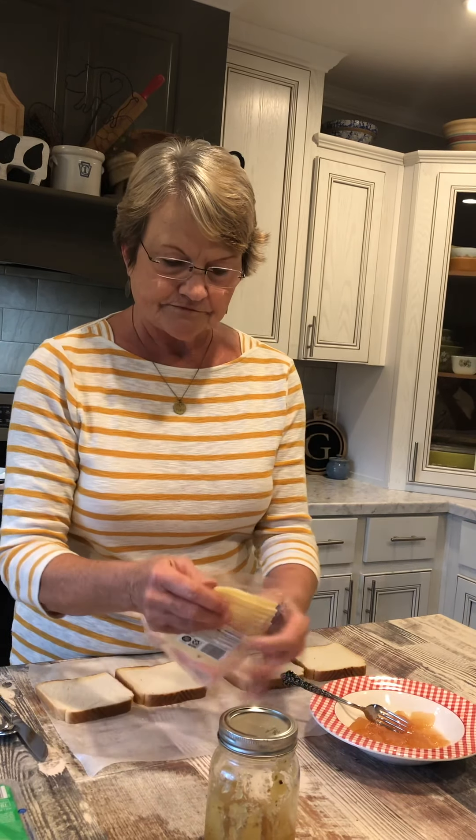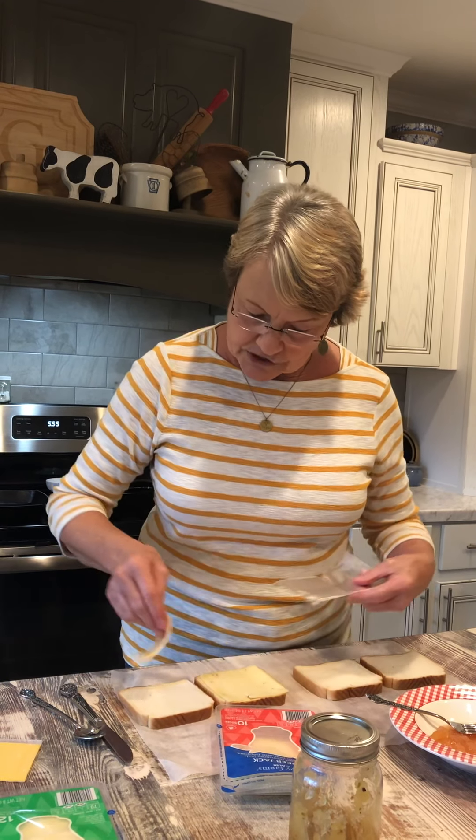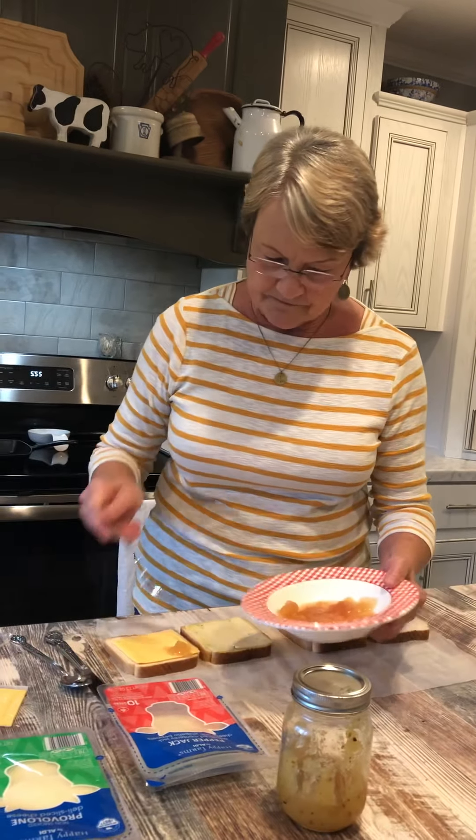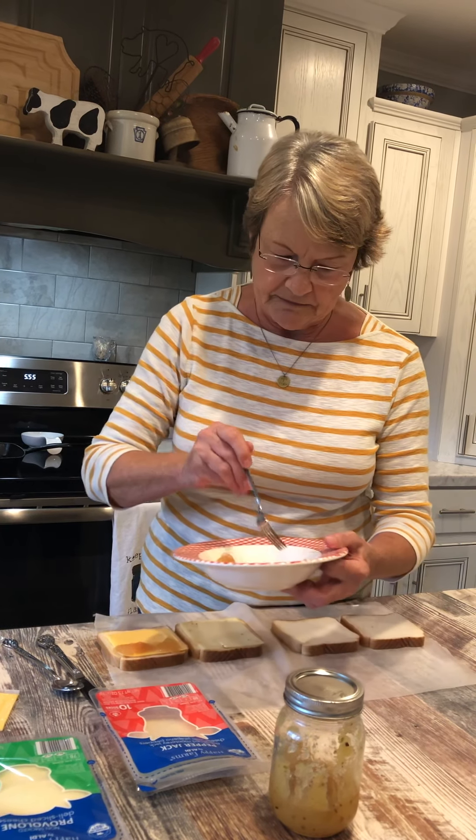On one, I'm going to put pepper jack cheese on one side and the regular American cheese on the other side. Now in between these two slices of cheese, I'm going to put some pear preserves. These are the pears that I had left over from putting them in my jar.